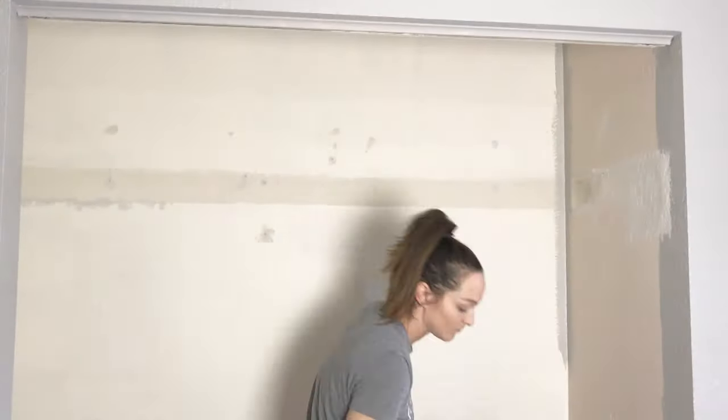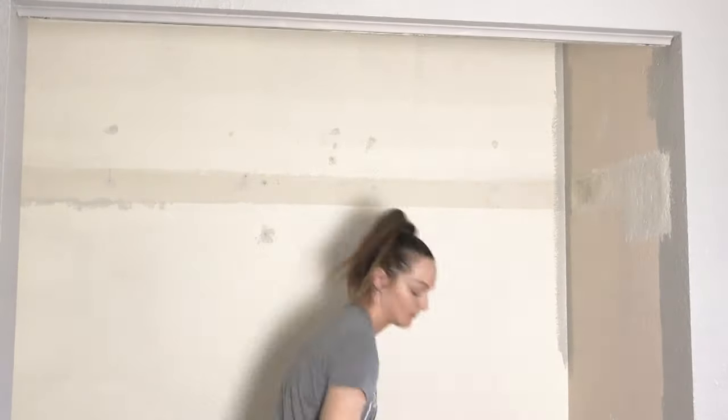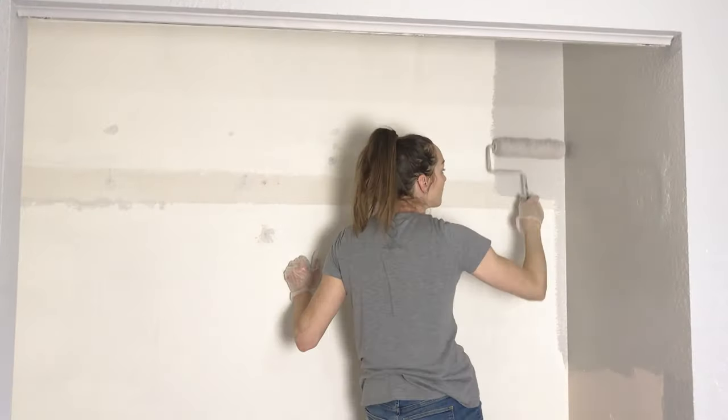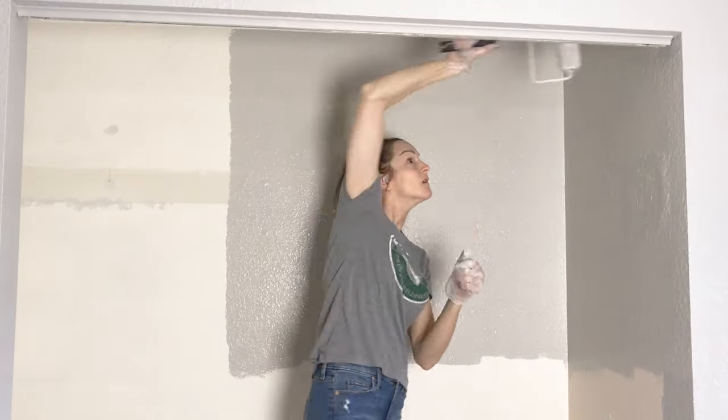I started off painting the corners and edges with a brush, then used the roller on all the other solid areas. Amazing how two coats of paint can just change something completely.